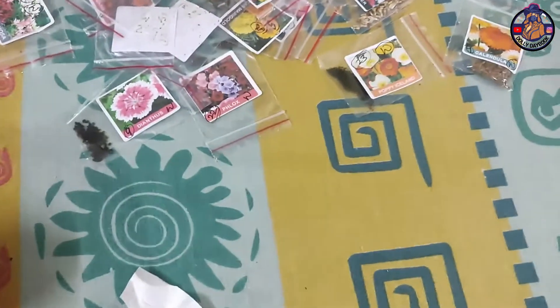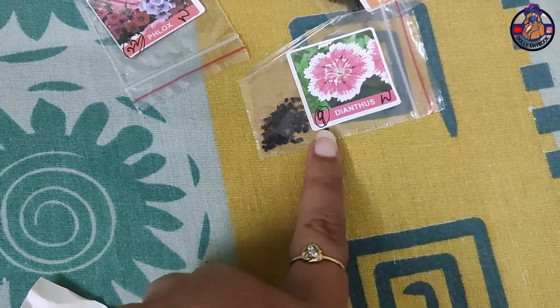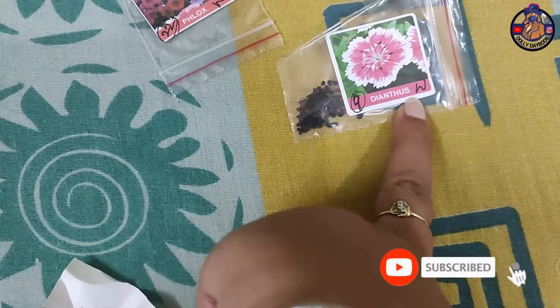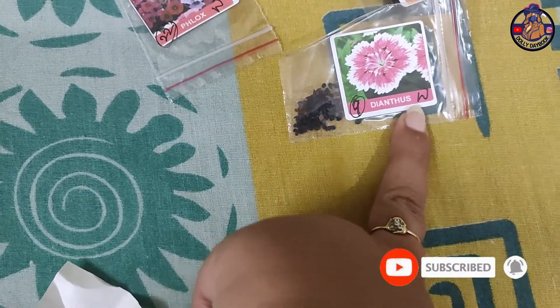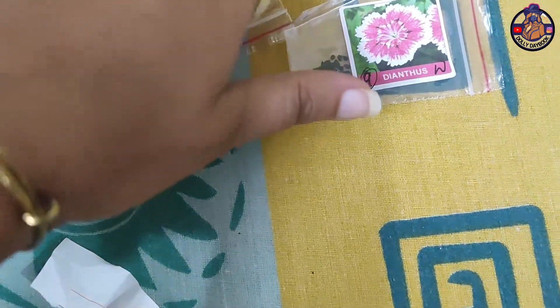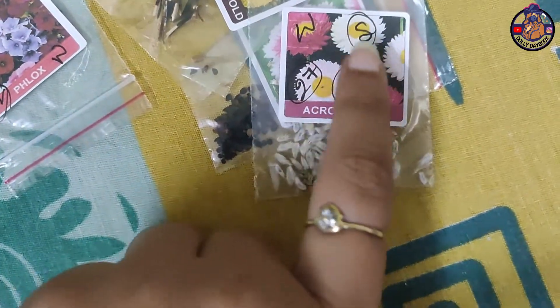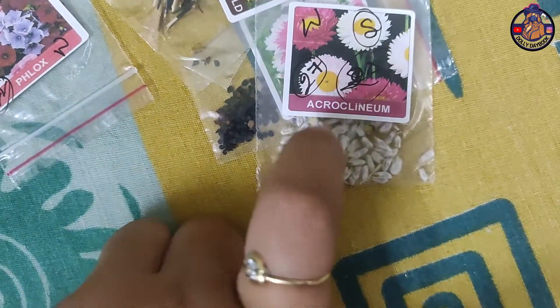I have both winter flowers and summer flowers, so I have categorized them. This is number 9 in the list. I have marked the list of winter flowers and summer flowers separately. It looks like this.